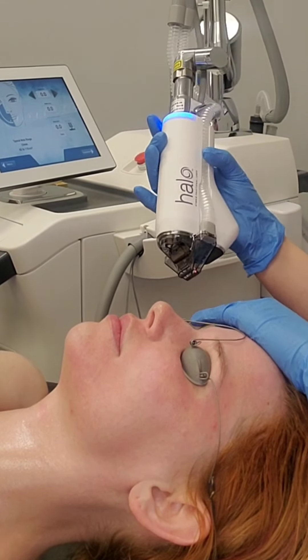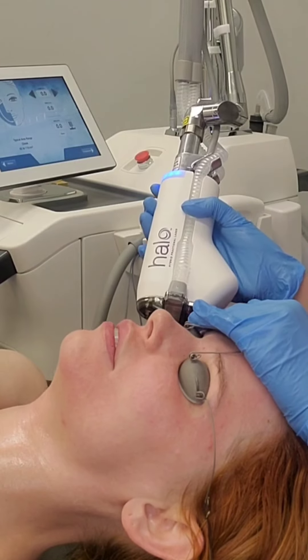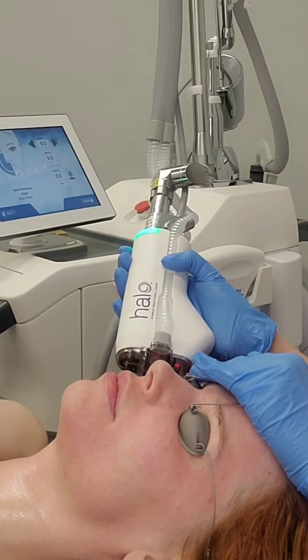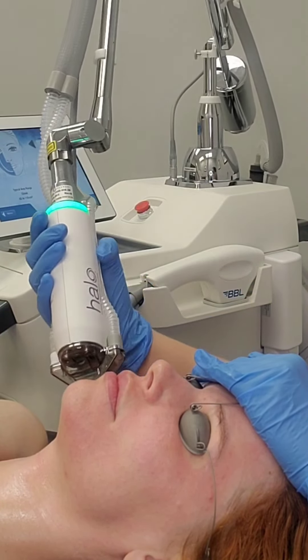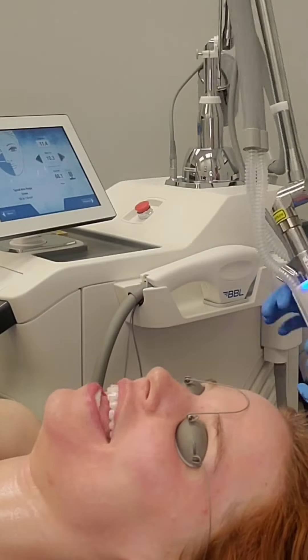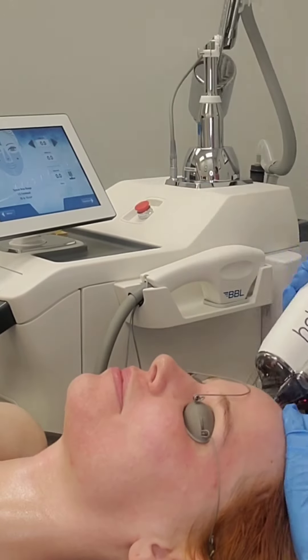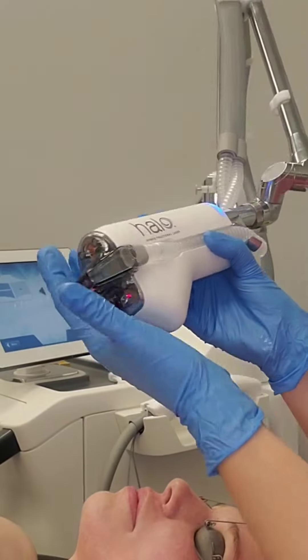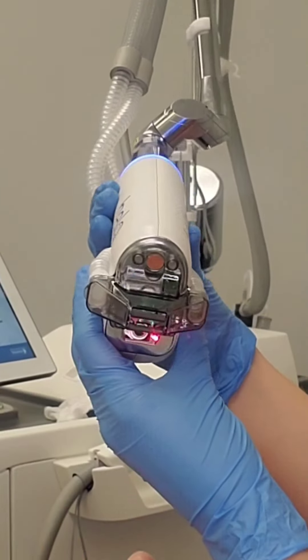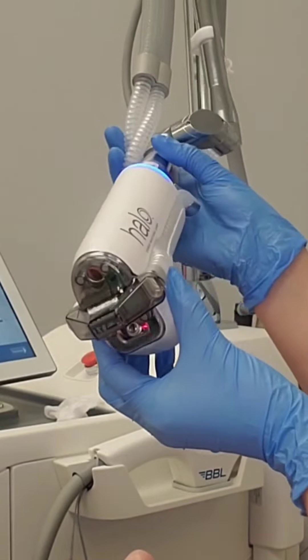I am not firing the laser at all right now — I'm just measuring your skin. What I'm doing here is measuring her face. The Halo laser measures anywhere that you're treating to make sure you get the proper density that you are trying to achieve. It's really good at making this dummy-proof. I think it's fantastic.